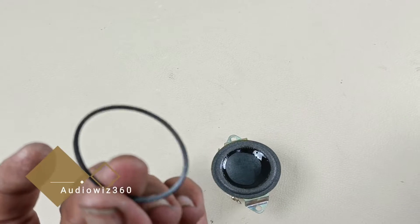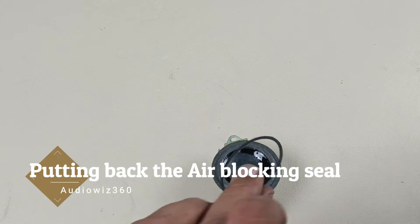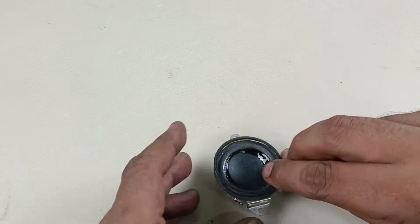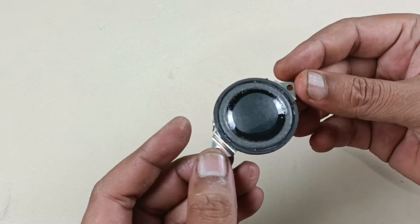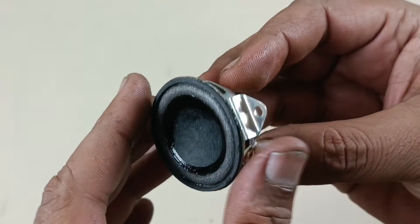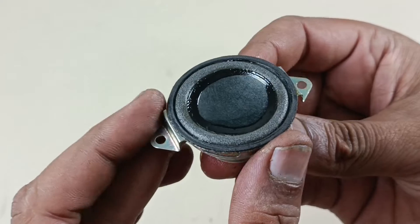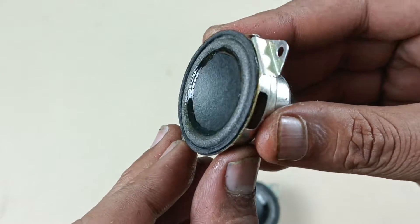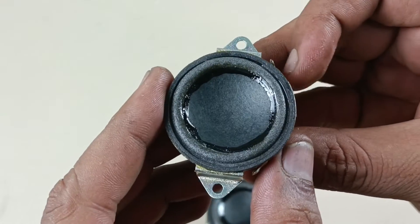Now I am going to apply the glue. Let's wait for some time. Now I have applied the ring — it is fixed properly. I have done the same thing to the other speaker as well. So both of the speakers are ready.